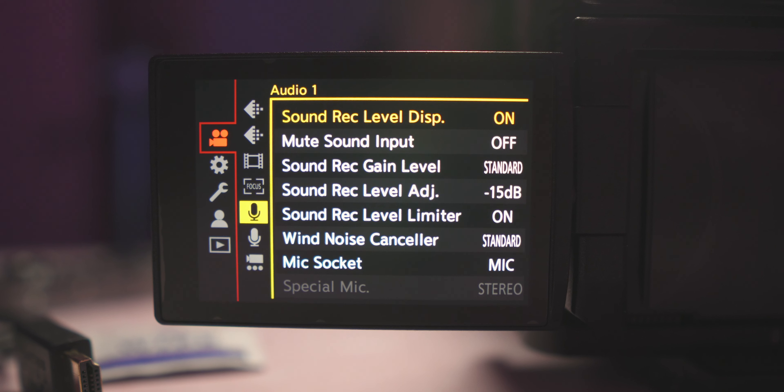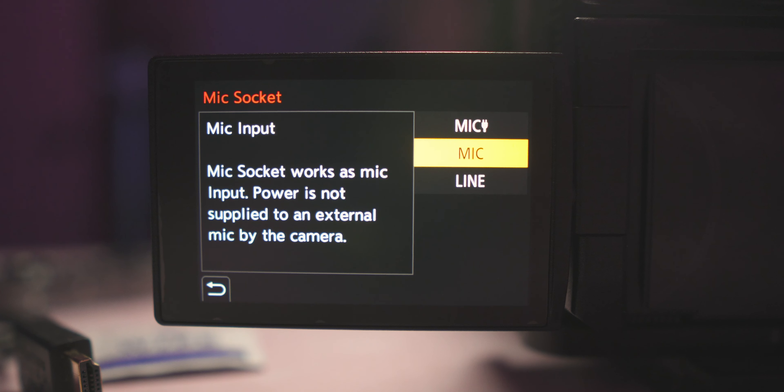Go into your settings and find mic socket. You can change the socket to three different things: mic input with power, just mic input, or line input. When it's set to power, it supplies phantom power to your microphone. When it's just mic input, it's a passive input and your microphone supplies its own power. Line is for an external source that isn't a microphone. If you're using a Rode Video Mic Pro, the Deity D3 Pro, or any microphone that can power itself, change it to just normal mic input. If both the mic and the camera are supplying power, that's where the hissing and buzzing comes from. This will get you nice clean audio.